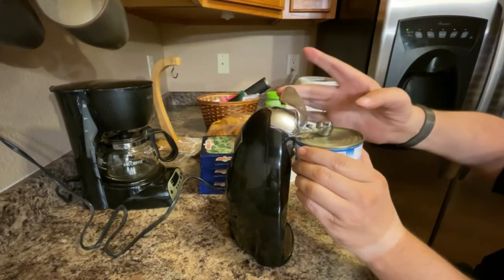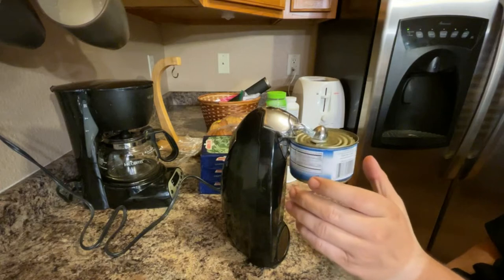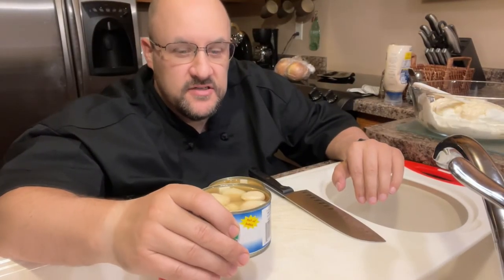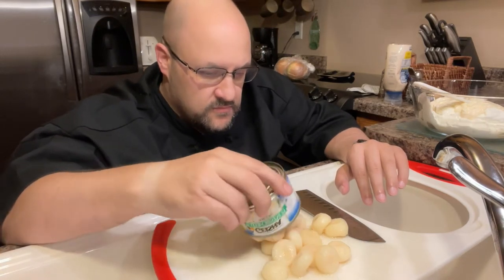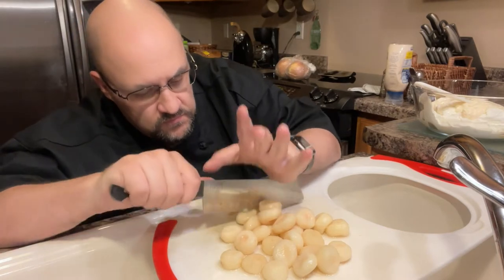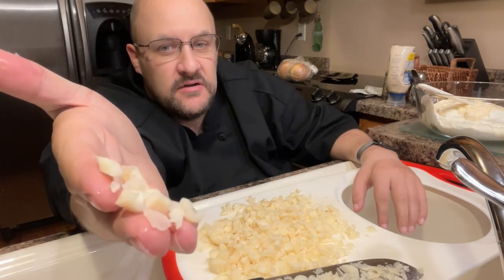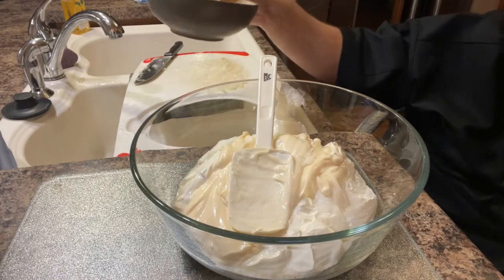We'll be using two 8-ounce cans of whole water chestnuts. We will be doing a rough cut or rough chop of the water chestnuts. The consistency of the rough chop is not uniform — the pieces are medium size, not huge but not real fine either. Adding the water chestnuts to the mix.